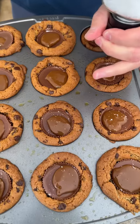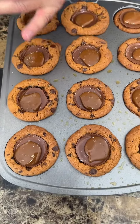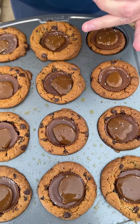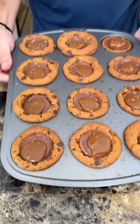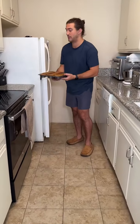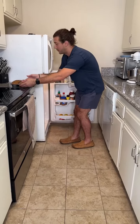Oh my god, this is my favorite. Once you have the tray looking like this, go ahead and grab it. Now what we're going to do is put it in the refrigerator — that's right, the refrigerator — for about 10 minutes. We'll be back after this.